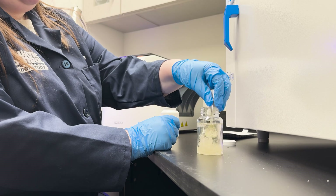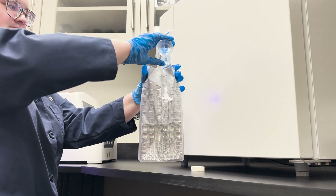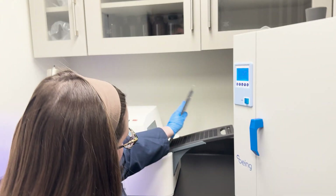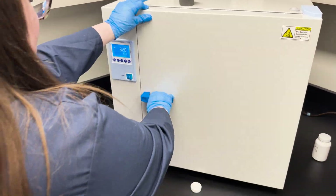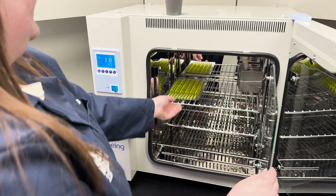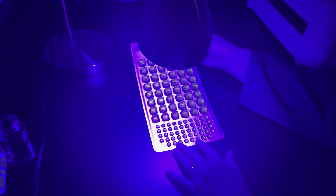Once the sample arrives at the laboratory, we add a growth inhibitor to the sample to ensure that we are incubating only E. coli out of the several different kinds of UV reactive fecal coliforms, and seal it into an enumeration chamber before incubating the sample for 24 hours. Once incubation is complete, we use color comparison to determine the presence of total coliforms, and we utilize UV light to determine the presence of E. coli.